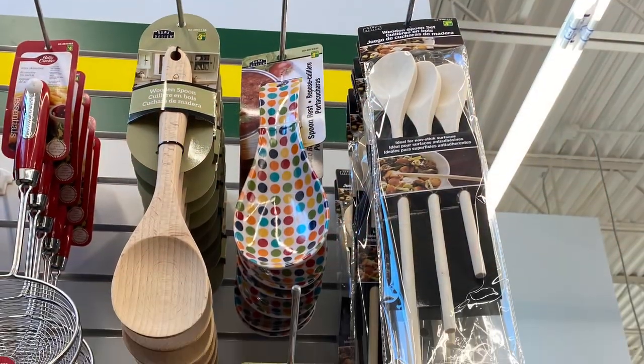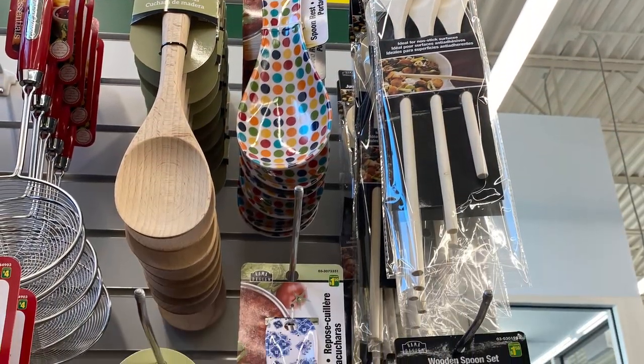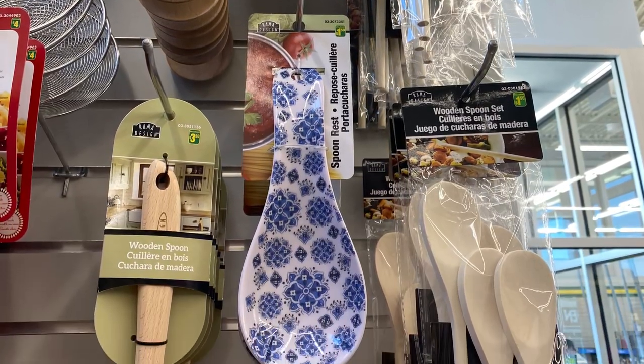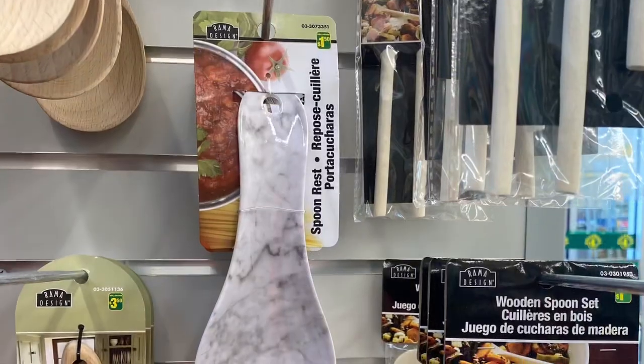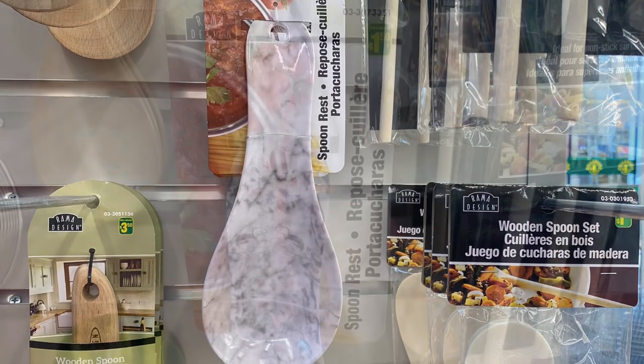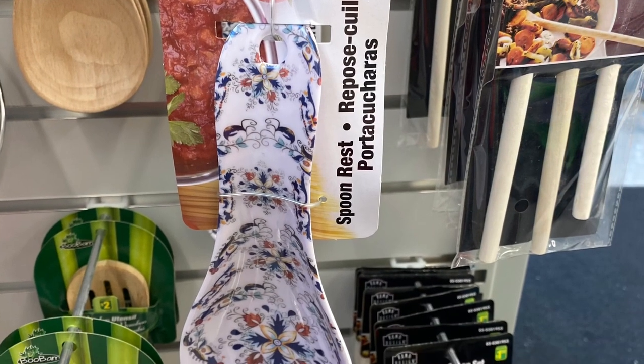First, I saw some new spoon rests. I saw four different styles — really cute. $1.50. The polka dot one, this one here matches the trays and plates I've showed you in previous videos in the glasses. The faux marble one, pretty as well. And this style — so they're all $1.50.